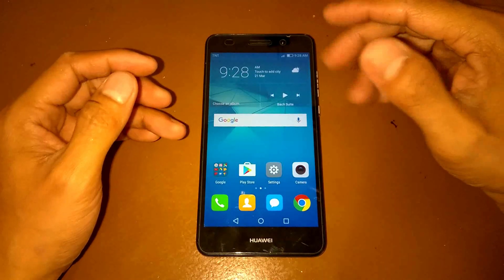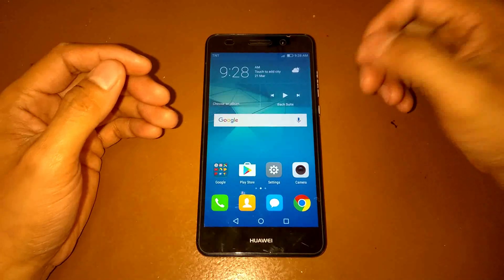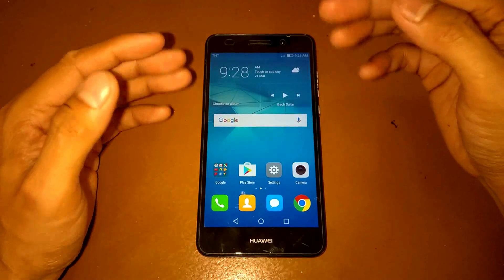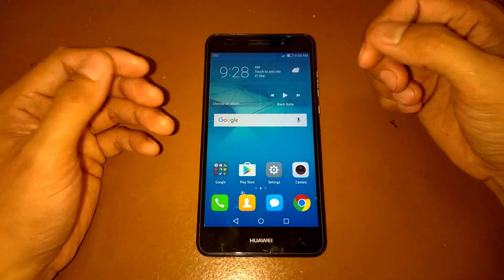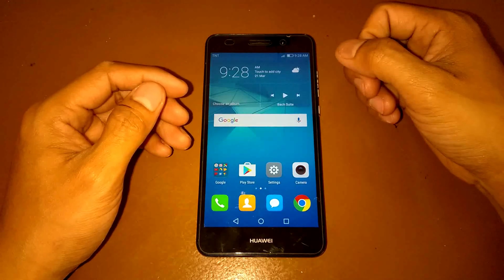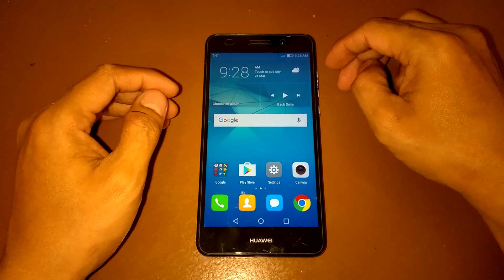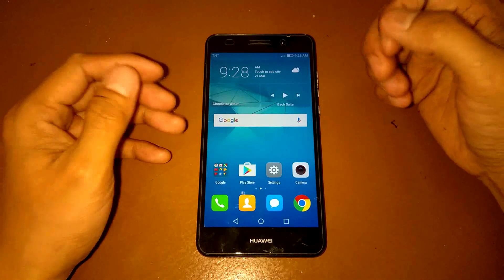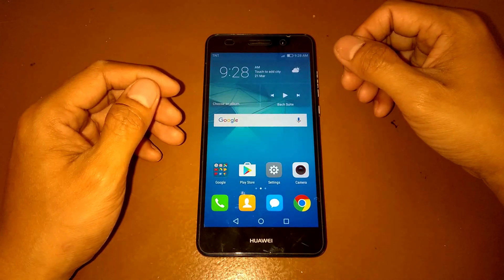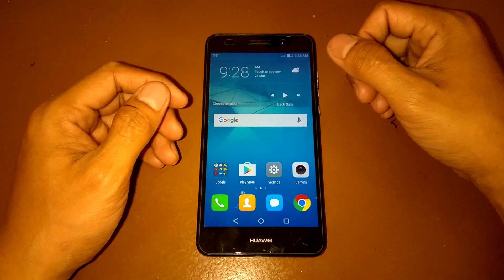Hello guys, welcome again to this new video. For this video we have another custom ROM for our Huawei 860 device, and also for Huawei P8 Lite, because this ROM is originally made for the P8 Lite and is also compatible with our device. For this video we have a ROM of Oberon OS, so let's see what this ROM can do and what is included.